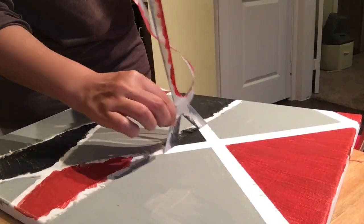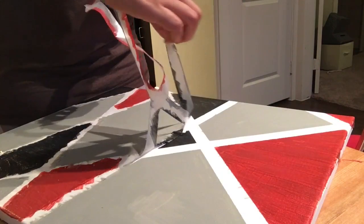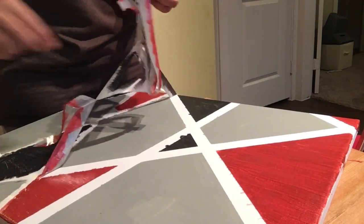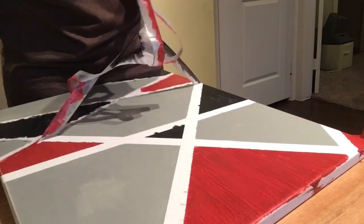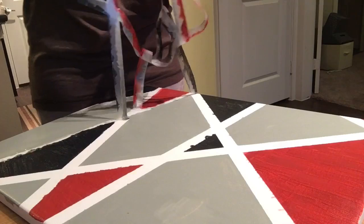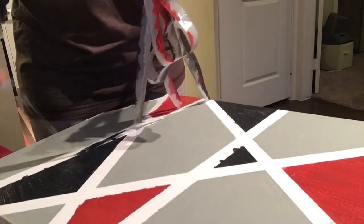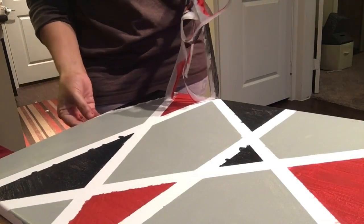After the paint has dried, you need to remove the tape very, very slowly and carefully. Because I used scotch tape instead of painter's tape, the edges are a little bit messy. I'll fix it with the fine tip brush. If you had used painter's tape, this would not have occurred — but it's very easy to fix and I'll show you how.